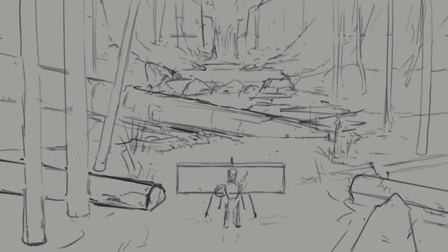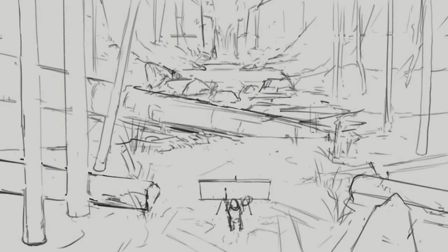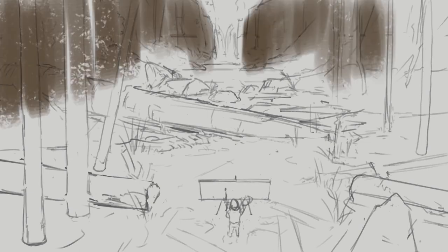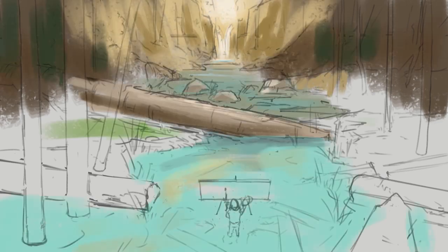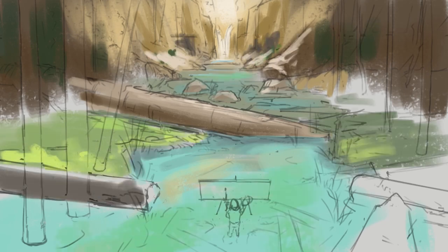As usual with all of my digital paintings, I start with some kind of sketch. Sometimes I like to block in shapes, but this time I'm doing a black and white line art. If I plan on doing a more finished and detailed piece, I usually go with the line art because that allows me to define the shapes more clearly.